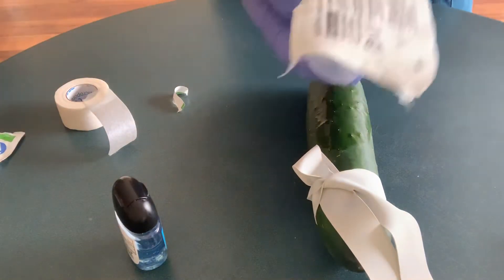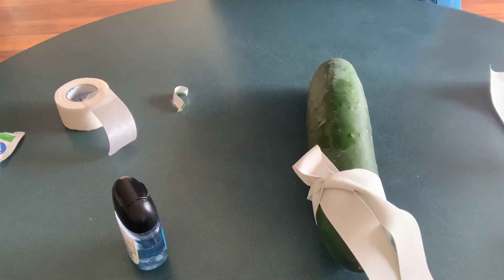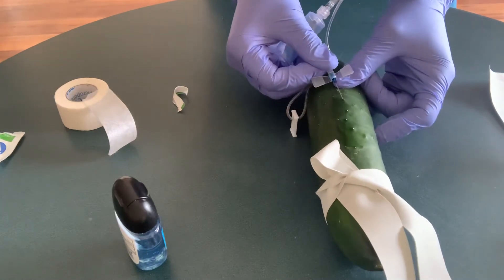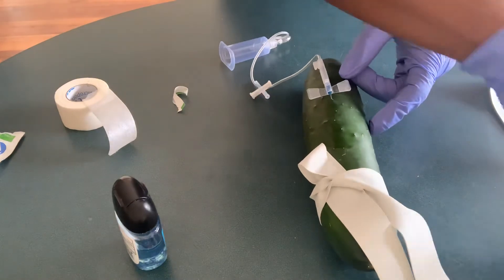I'm going to get my needle and check the expiry date and make sure it's still good. Then I'm going to anchor the vein first, then insert it gently. Start with the red tube.